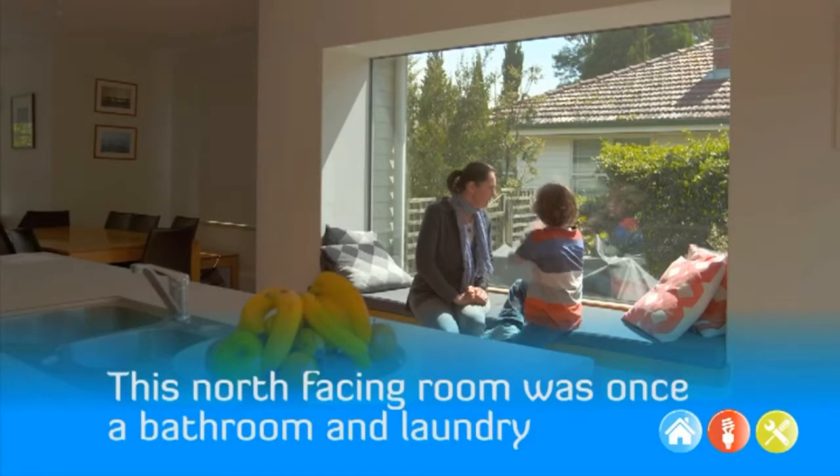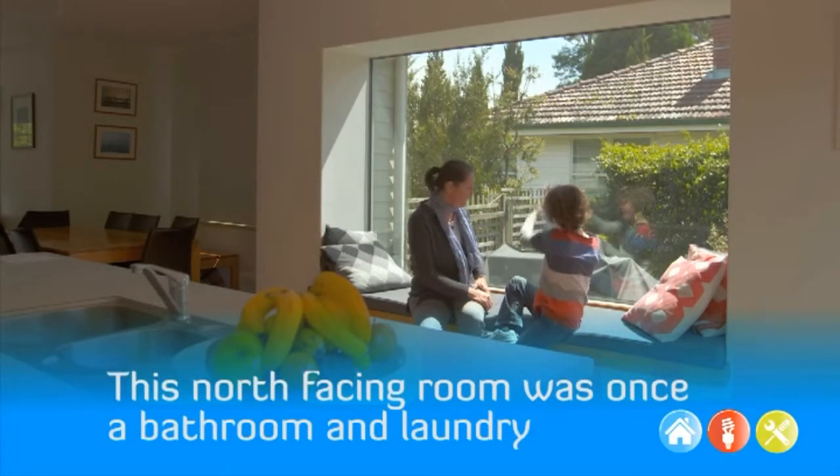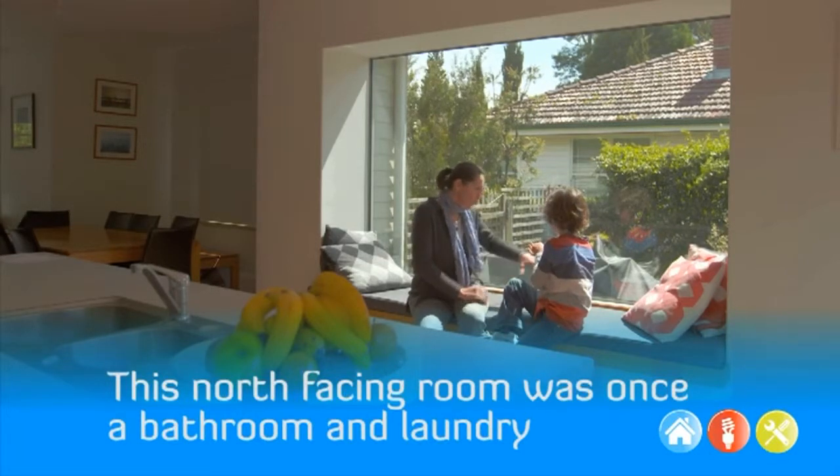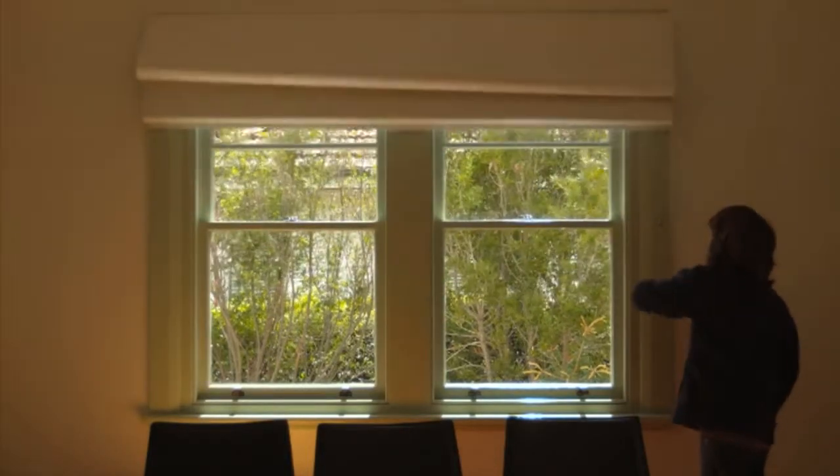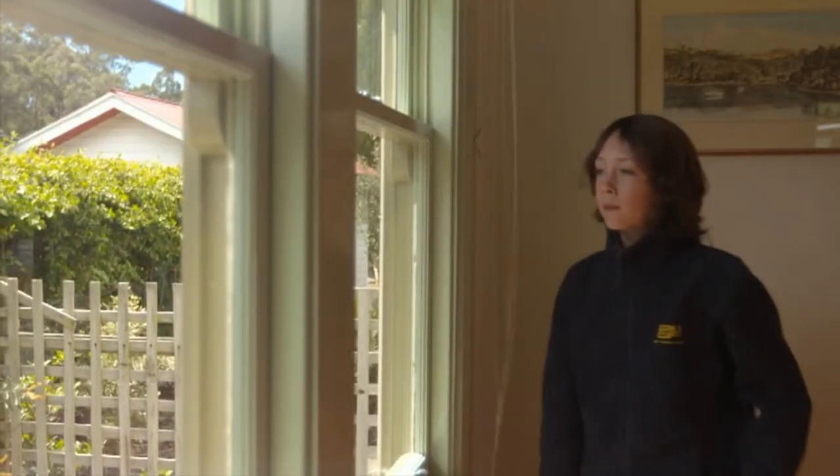It may be possible to turn a bedroom into a lounge room or vice versa and spend less time and money heating a dark cold room. Or simply make sure the blinds are open or shut according to the time of day.